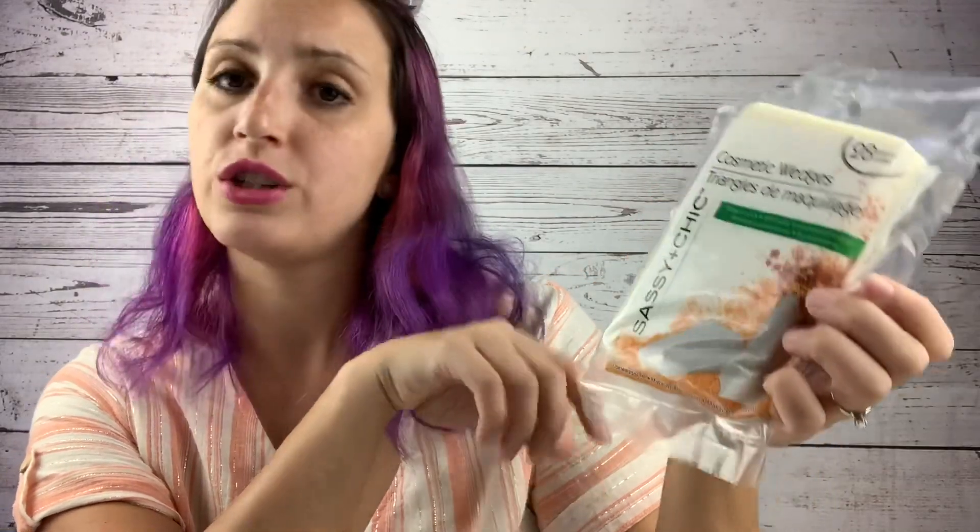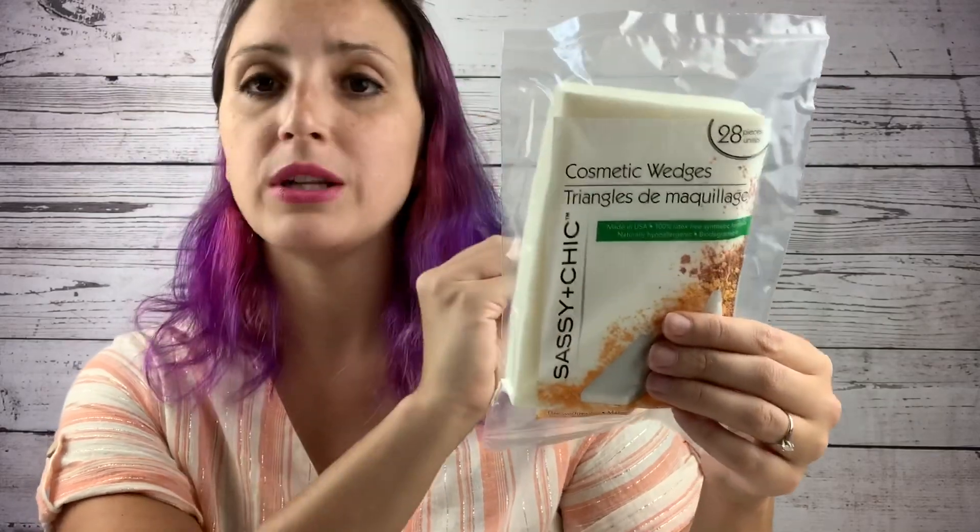Also in the makeup section are these cosmetic wedges — you get 28 pieces for only a dollar. These are biodegradable, latex-free, naturally hypoallergenic, and you can wash them with mild soap and water to reuse them. These are perfect for your alcohol ink cups or any other cups you may want to dab or create accent paintings on — like clouds. 28 for a dollar, you cannot beat these sponges.